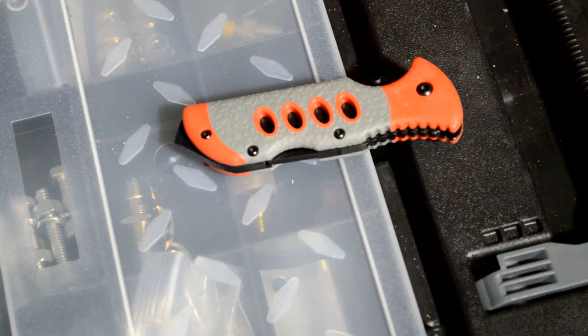Hello YouTubers, Chicago PR Prepper here. Today is a review on the Urban Rescue Tool by UST. I was online shopping for something to buy within my budget, and I came across this little gadget here.